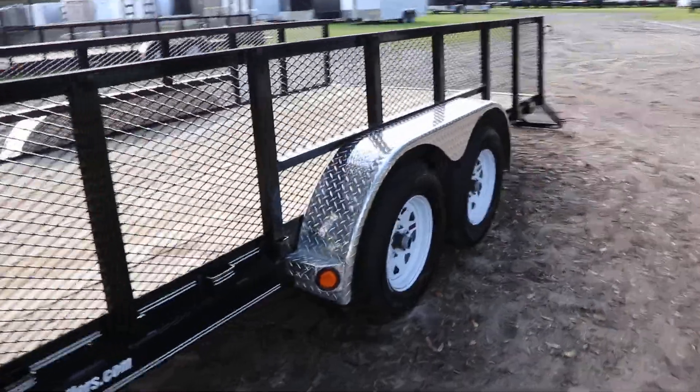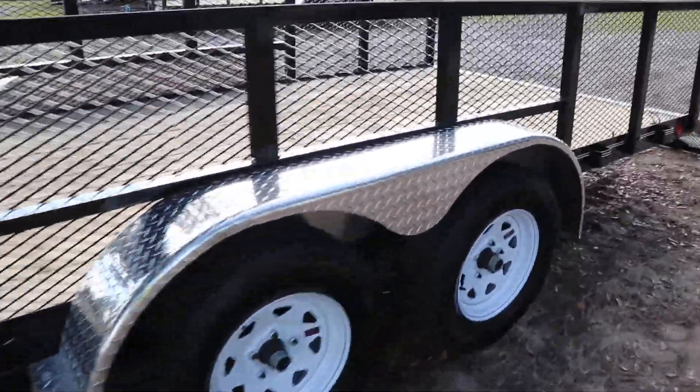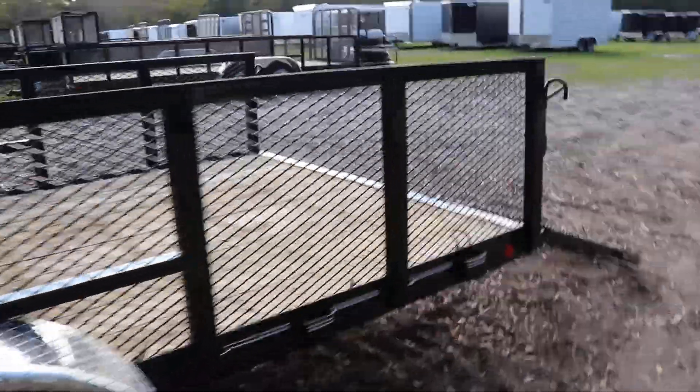It also comes with removable aluminum tread plate fenders, a tandem axle, 15 inch tires and wheels with easy loop hubs, and a heavy steel mesh rear ramp.